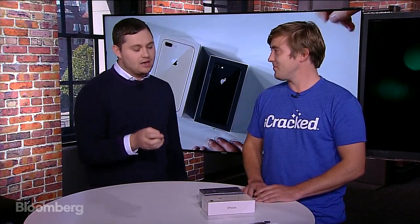Hi, everyone. Welcome to Gadgets with Gurman. Today we have a really exciting special episode, one that I've been excited for for a while — it's been long in the making. This is my good friend AJ from iCracked, and what we're going to do is tear open some iPhones today. We have an iPhone 8 Plus and an iPhone 8.